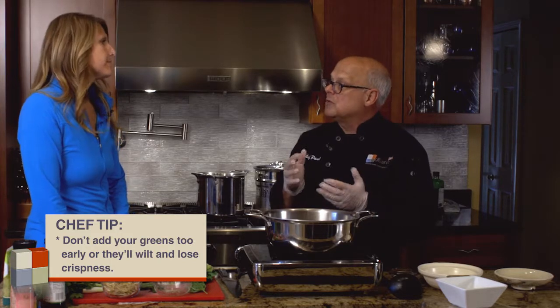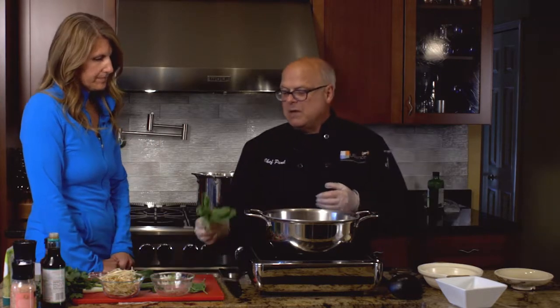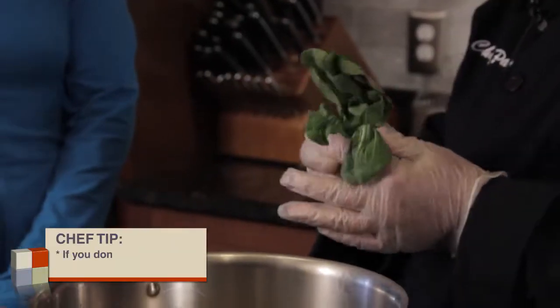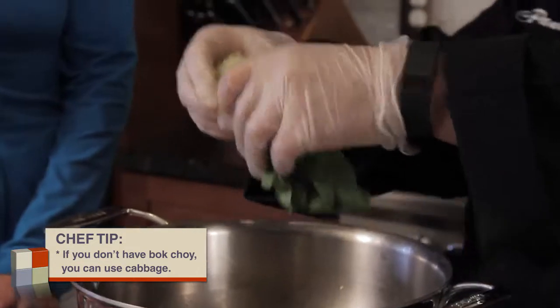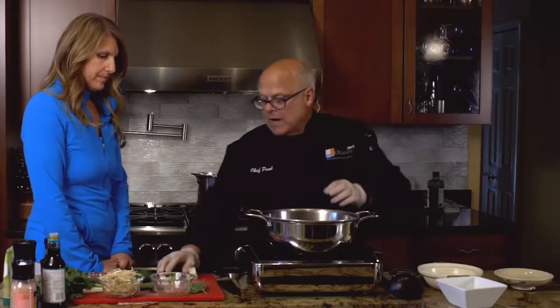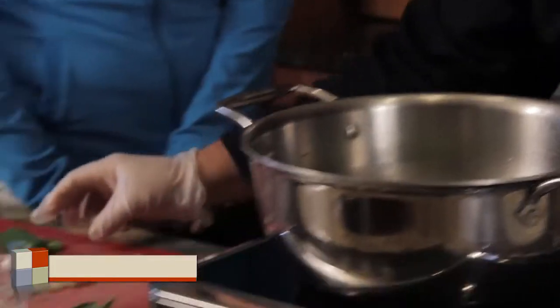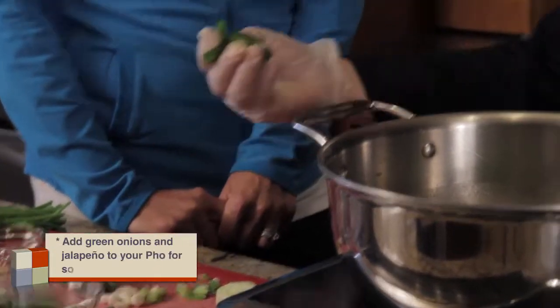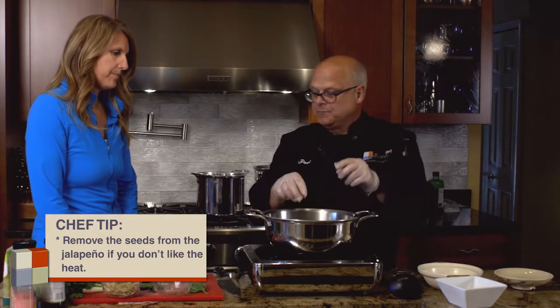Now comes all the greens. We don't want to add the greens too early because they're going to wilt completely and we want to keep a little crispness in the greens. We have some baby bok choy. If you don't have bok choy, just use cabbage — it's not a problem. We're just going to cut the end off of the bok choy. This has all been rinsed and washed and we're going to add that to our dish. We're going to add some spring onion or green onions that have just been cut on a bias, and I like a little bit of heat, so jalapeño. If you don't like the heat, take the seeds out and it's very simple to do.